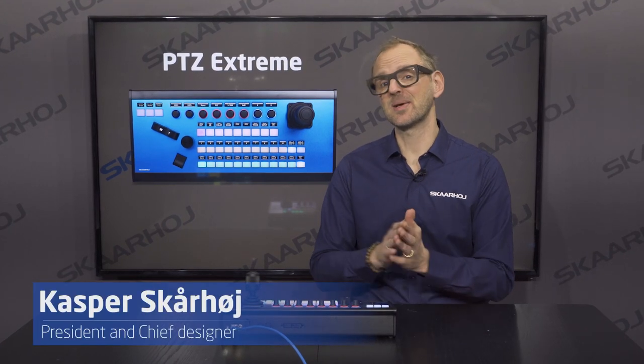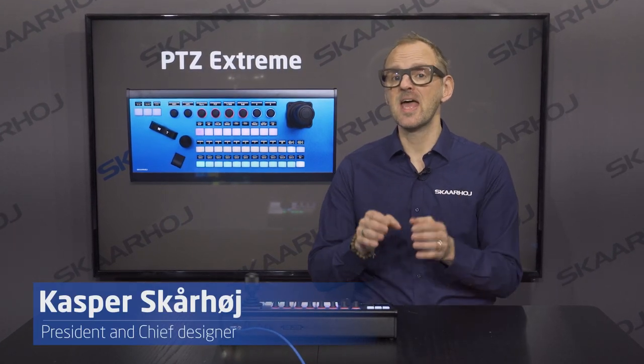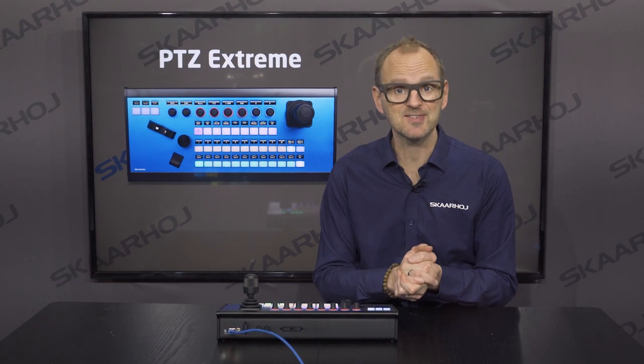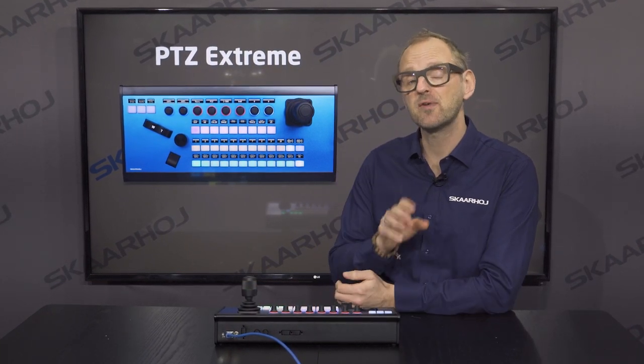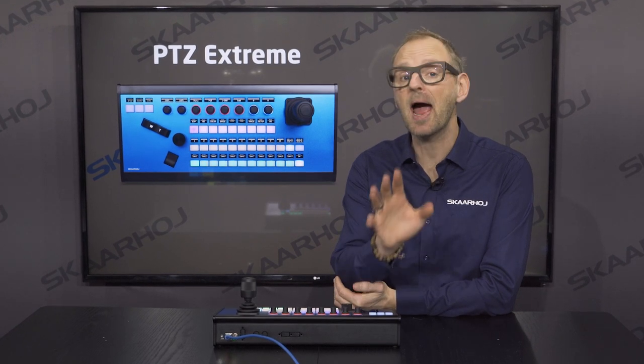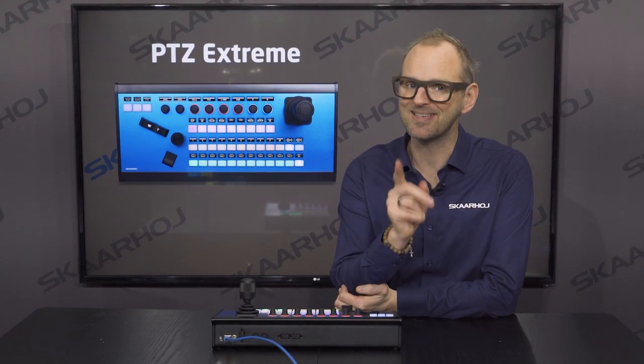The PTC Xtreme is our flagship controller for robotic cameras and it's made to give you direct access and extremely fine live control of your devices. So if you're looking for a large, flexible, IP-based PTC controller, this is for you.